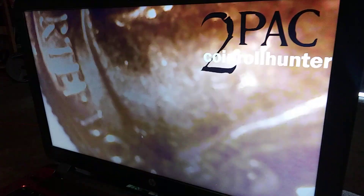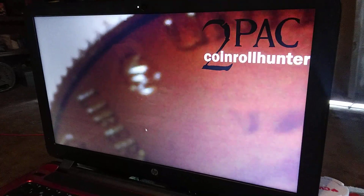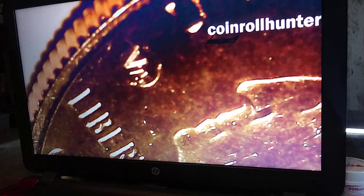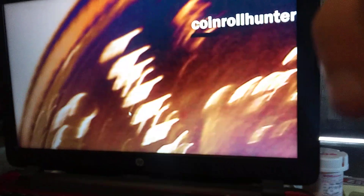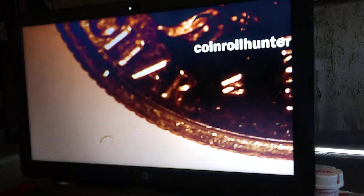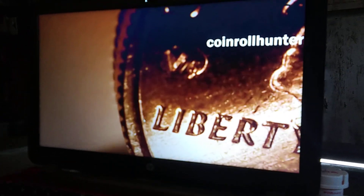And there's the privy mark. Let me go ahead and try to get this a little more in focus. I'm just trying to get the light right — I think it's throwing it off a little bit. Okay, that's the privy mark. That's the V75, for Victory — 75 years ago in World War II. And there's the W. That privy mark is only on the West Points; it's not on any other quarters this year. That is beautiful.